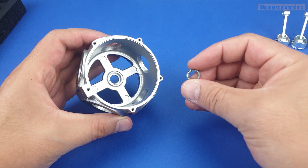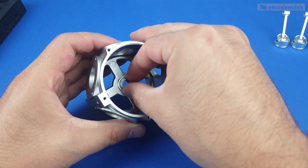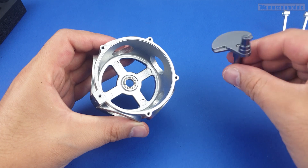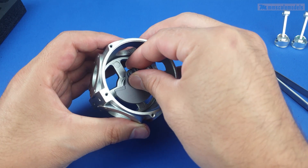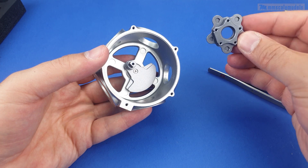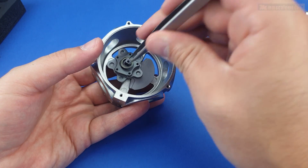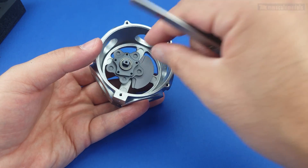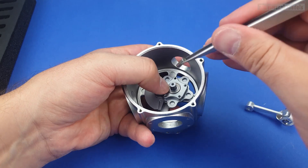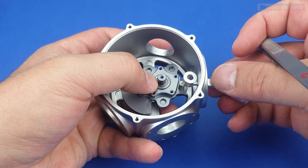Next up we have the crankcase and the front crankshafts, which are connected using a very tiny bearing. It is important for the bearing to get freely inside the opening — nice and smooth. Next we have to install something called a link block, and another bearing between the crankshaft and this link block. Now we can connect the rods; one of them has a notch and it goes in a specific location.